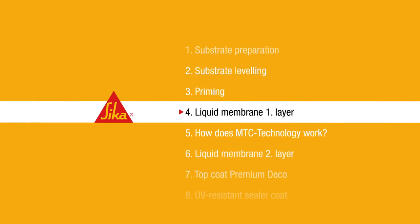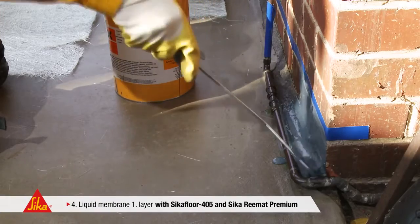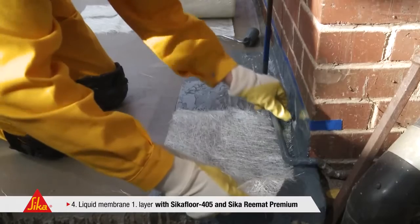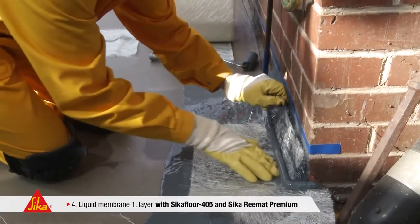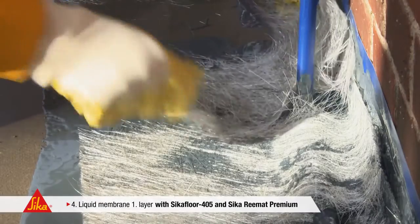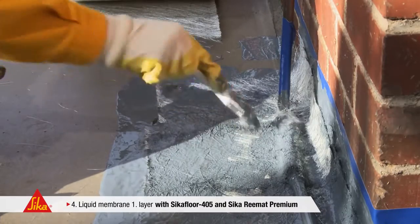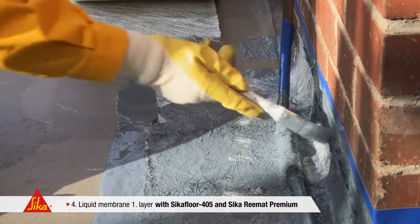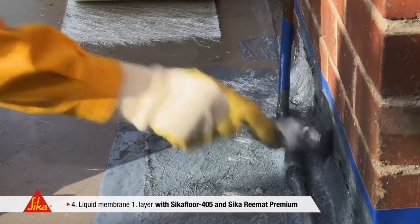Step 4: Liquid Membrane First Layer. First, apply one roller coat of Seeker Floor 405 to the substrate. Combined with the Seeker Rematte Premium glass fibre mat, this highly elastic polyurethane binder forms a joint-free, seamless waterproofing layer. Compared to conventional polyester fabrics, this glass fibre mat is much easier to apply, free of bubbles into every corner. This saves time and effort.